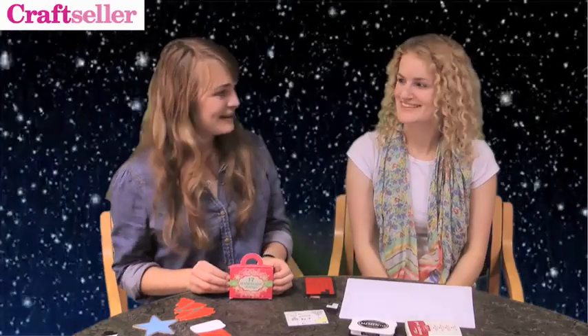Hi, I'm Beth and I'm here with Alice today. We're from Craftseller magazine and we're going to be showing you how to use your 17 stamps that come free with your Christmas special of Craftseller.